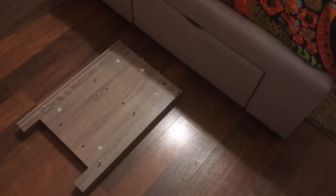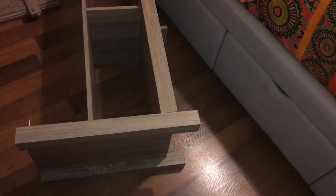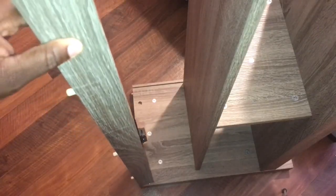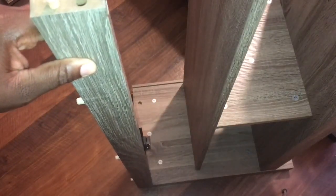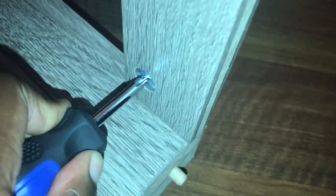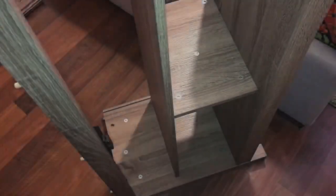Repeat the same steps for panel four and legs seven and eight. Now attach the panel two and nine assembly to the panel three assembly. Attach slat 10 to the assembly and tighten slat 10 with a screwdriver. Slide back panel 14 into the back of the frame assembly.